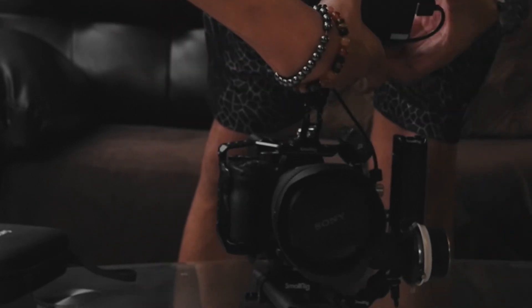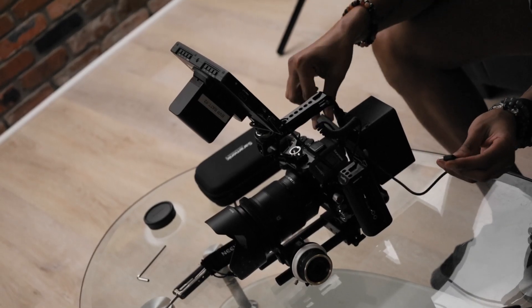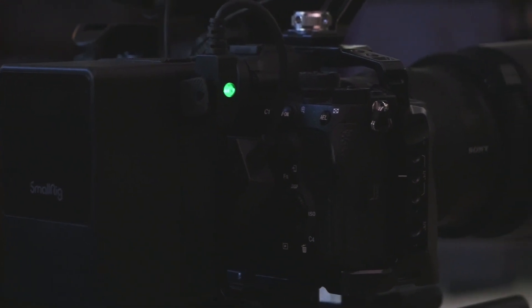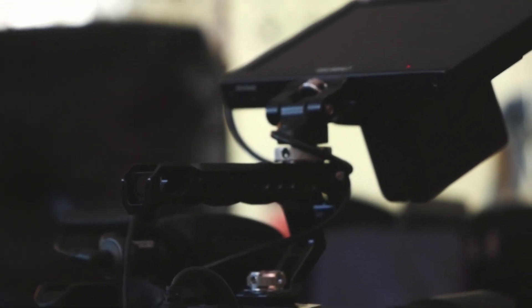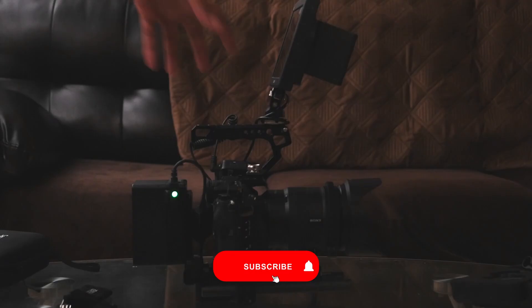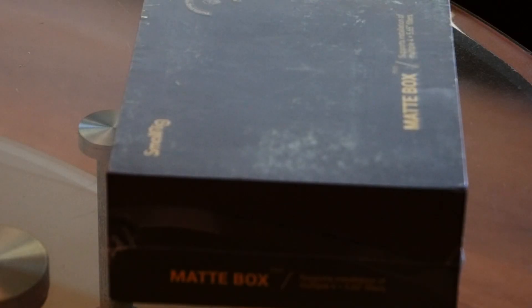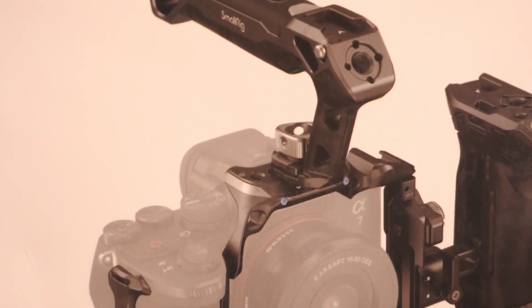Mini follow focus is installed. We need a battery for the monitor — put that up there. We've got to plug in the mic, and put power to the camera. There it is — the built Sony A7S3, just like that. Thanks for tuning in and kicking it with me going through the build. Don't forget to click that like and subscribe button. I'll have another video coming out right after this one on the new mini map box and the new cage. Until next time, I'm out.